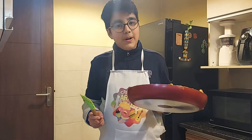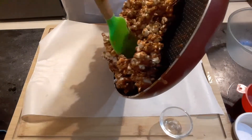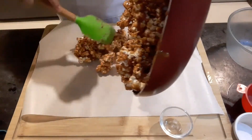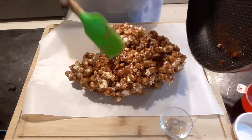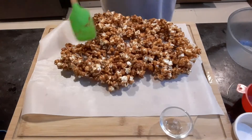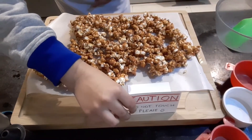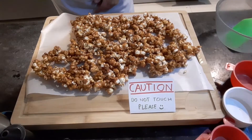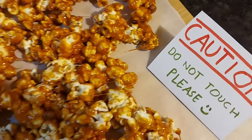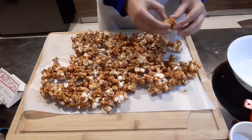Now I will transfer it to a parchment paper. It is super hot, so be careful not to touch it. Now it has completely cooled down, so I will break it.